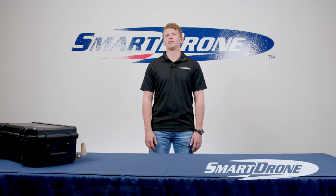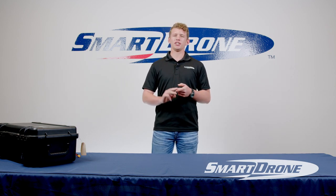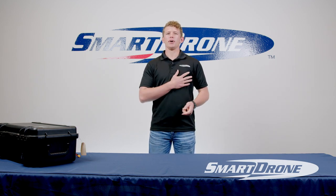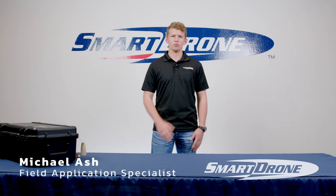Hi, welcome to our how-to video series where we're going to be showing you how to assemble the drone, how to get it up and going in the field, and how to process data. I'm Michael, and I'm a field application specialist here at Smart Drone, and I'm going to be walking you through these different processes.